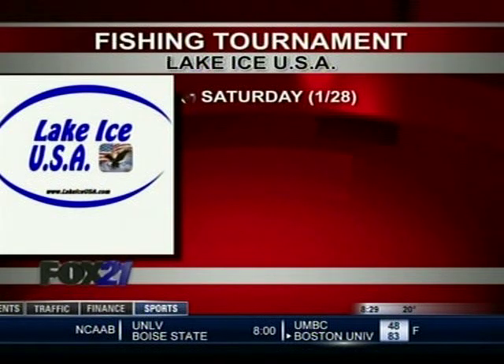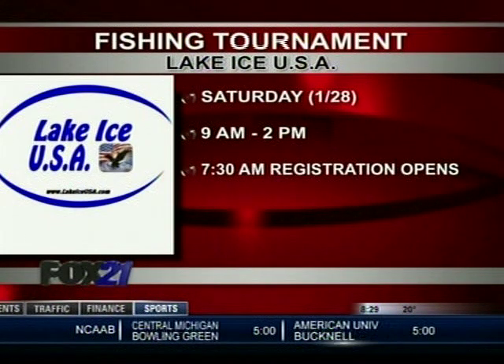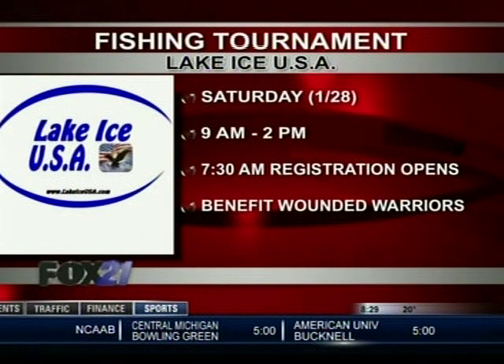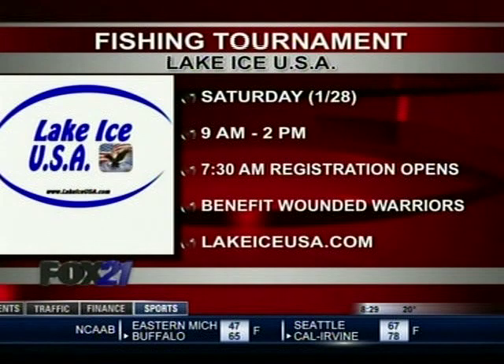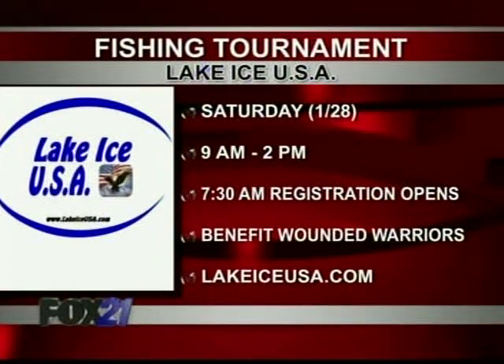The Monument Lake ice fishing tournament happens from 9 a.m. until 2 p.m. this Saturday on Monument Lake. Registration opens at 7:30 and all proceeds benefit the Wounded Warriors USA program. For more information, log on to lakeiceusa.com.